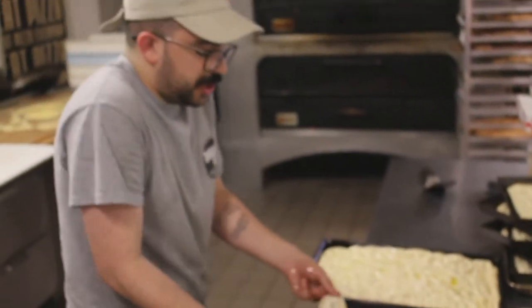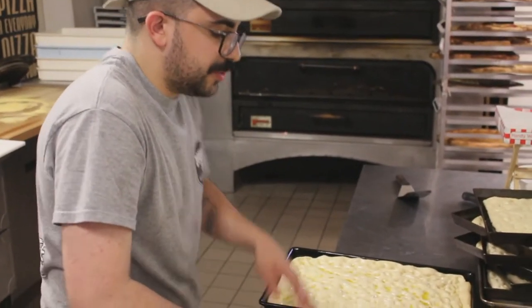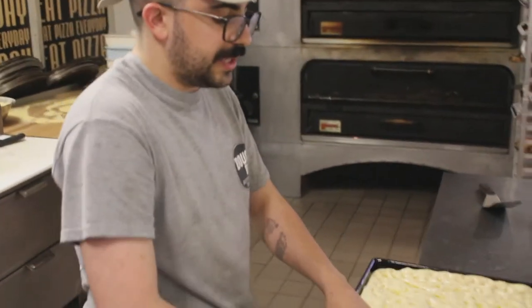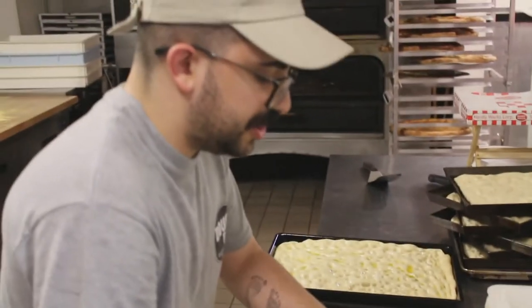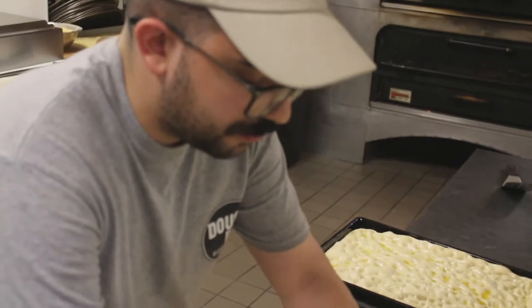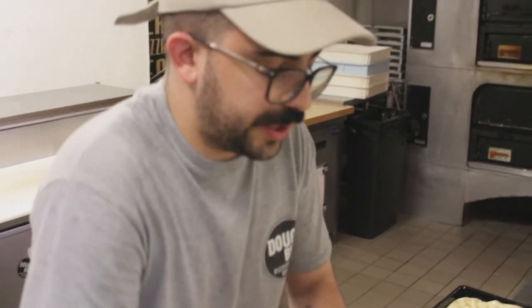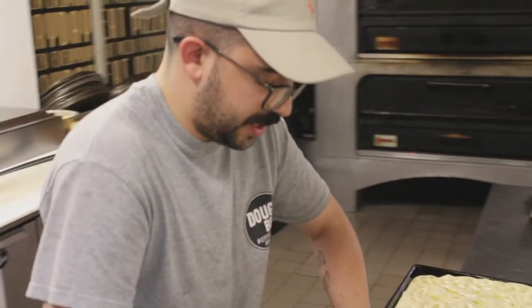We try to achieve every day with our pizzas, whether it's these round ones or these square guys, the utmost digestibility — so that by the time you're finished with your slice or two, you feel like you can go about the rest of your day and not take a nap.